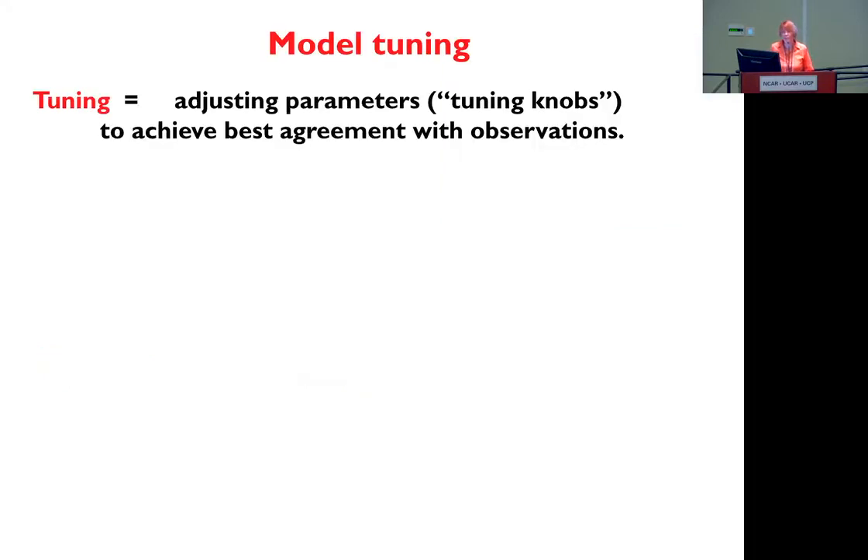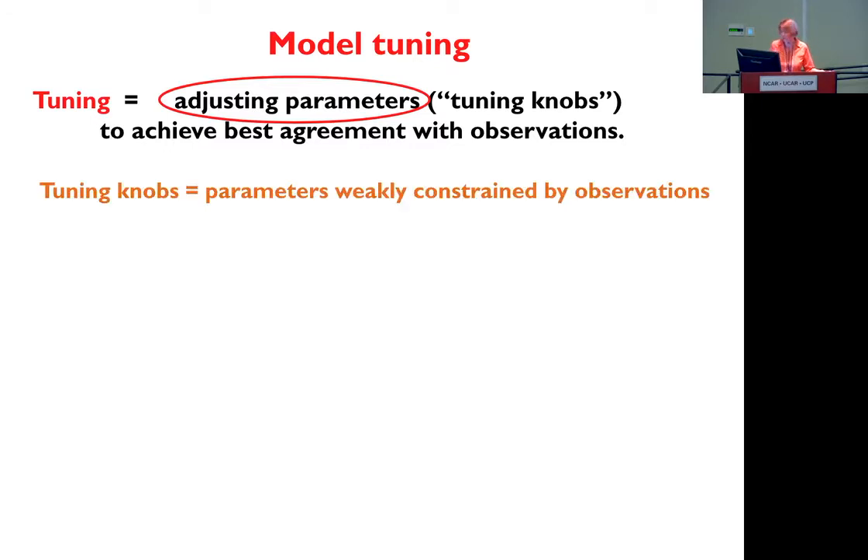What is tuning? You are going to adjust parameters — what we call tuning knobs — to achieve the best agreement with observations. When I say adjusting parameter tuning knobs, you don't choose whatever you want. For example, you are not going to tune gravity. But you have parameters that are not well defined, parameters that are weakly constrained by observation. Sometimes they are even parameters that only exist in the models and don't really exist in reality.